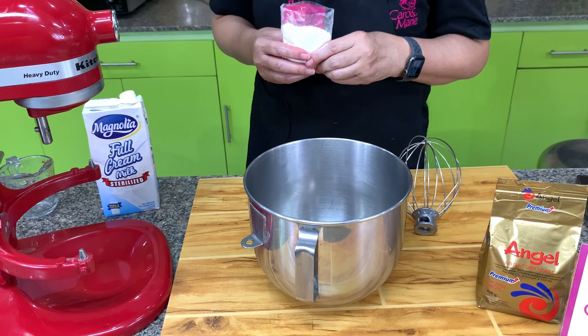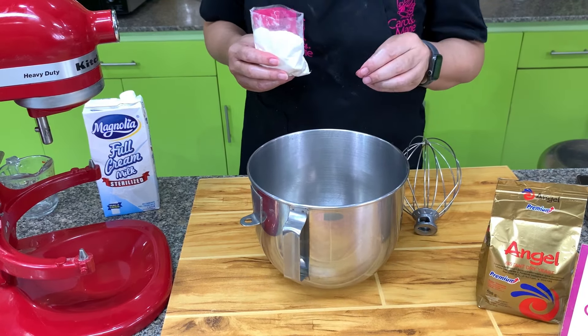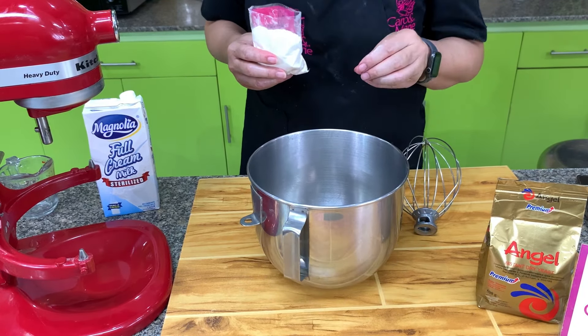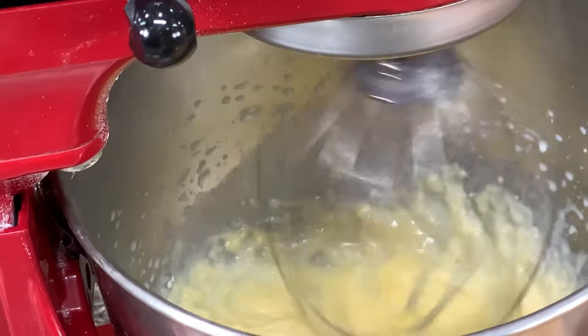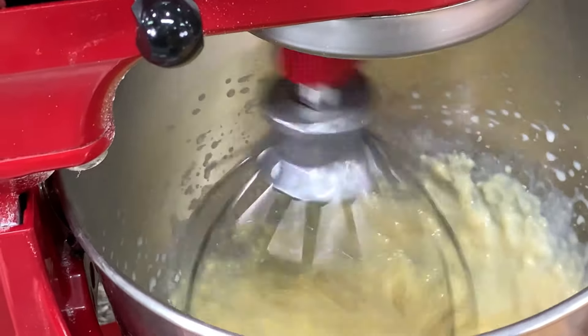For the filling of our creme brulee donuts, I use custard powder with milk. It depends on the custard powder — please check the instructions. I add the liquid gradually. Most custard powder you can just use cold water, but I like a richer flavor so I add milk.